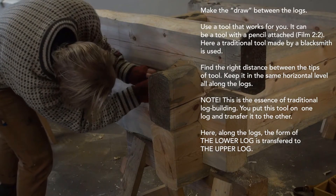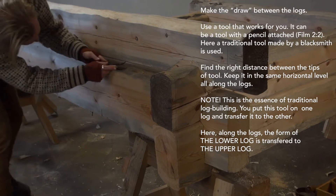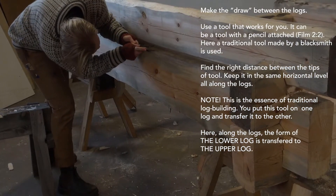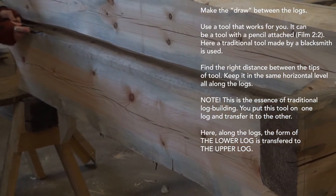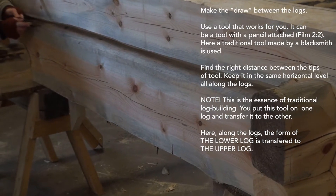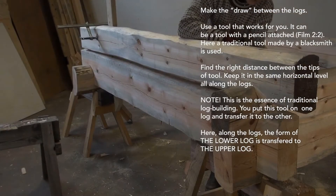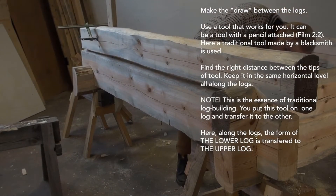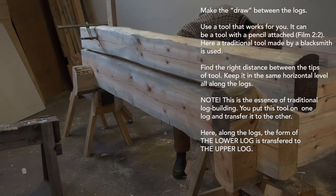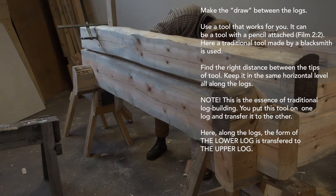Find the right distance between the tips of the tool. Keep it at the same horizontal level all along the logs. Note, this is the essence of traditional log building — you put this tool on one log and transfer it to the other. Here, along the logs, the form of the lower log is transferred to the upper log.